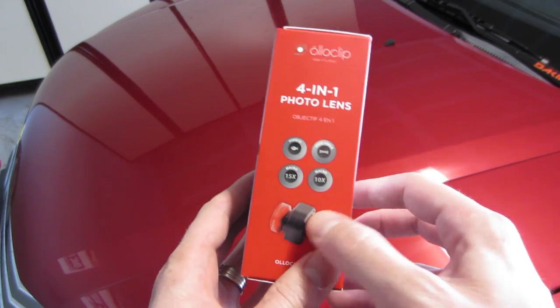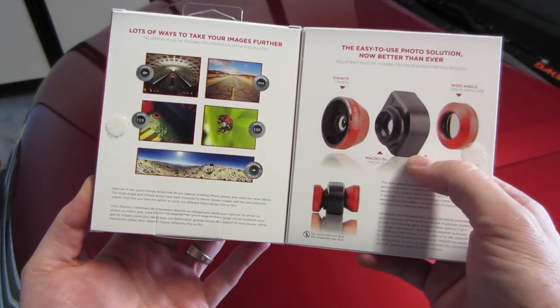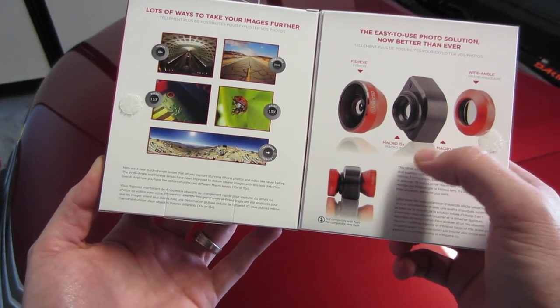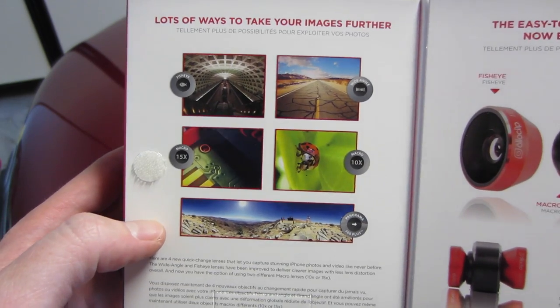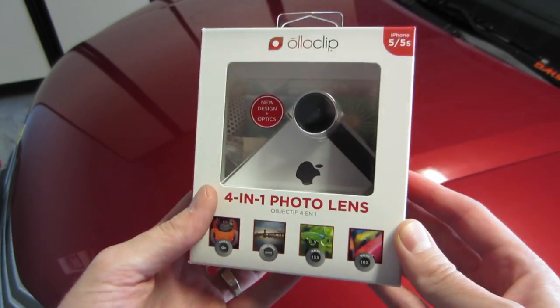And here's just the 4-in-1 as well. Also opens up right here — kind of shows you how the lenses come off. And then both macros are on each side of the actual clip. And then these are just some examples of the different modes. Great way to add a new touch to your photos using your iPhone.